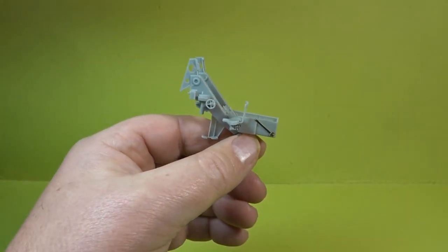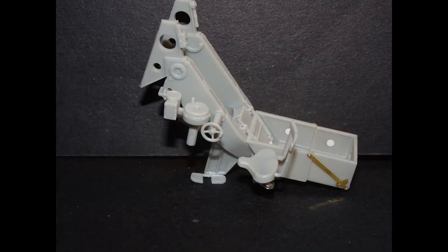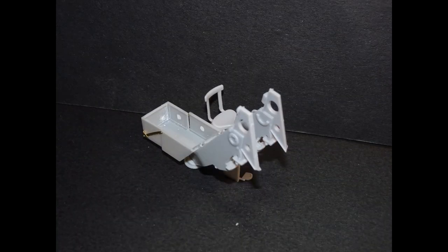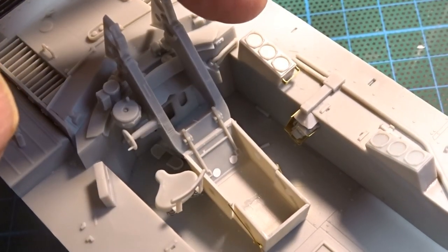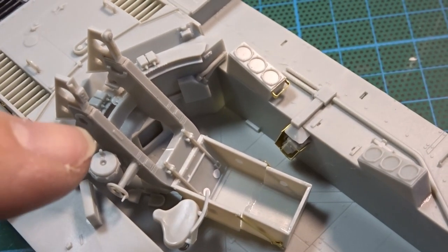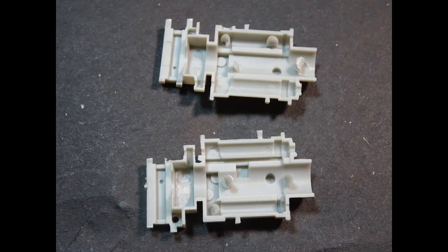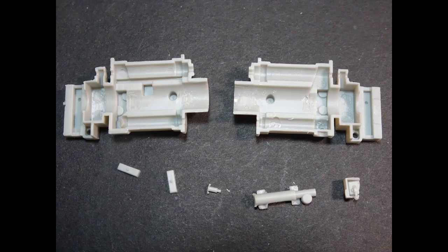Here are some photographs of the added details so you can see them closer up, and this is just a little dry fit to show you the maneuverability — you can actually choose where you want the gun positioned, but once I've decided it will all be glued in. As far as the actual gun housing goes, as you can see there are some real bad injector marks; you must take those out otherwise you won't be able to put the two pieces together.